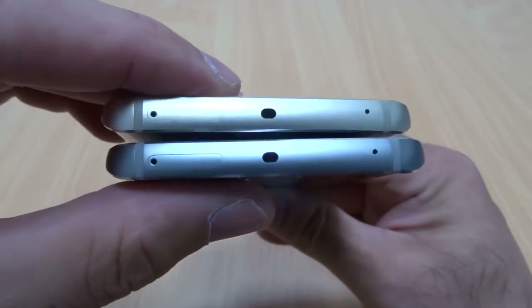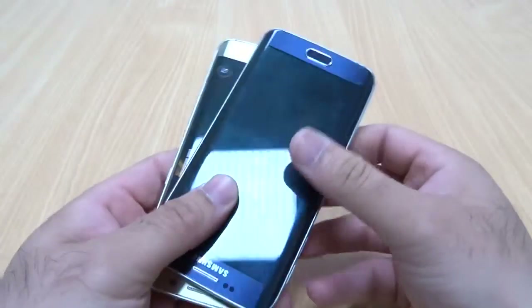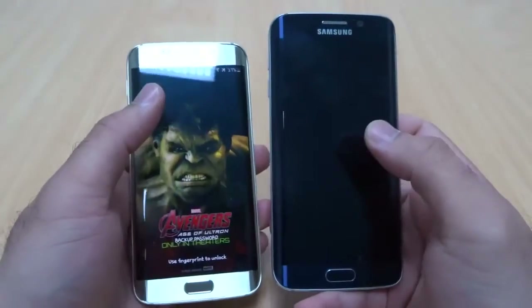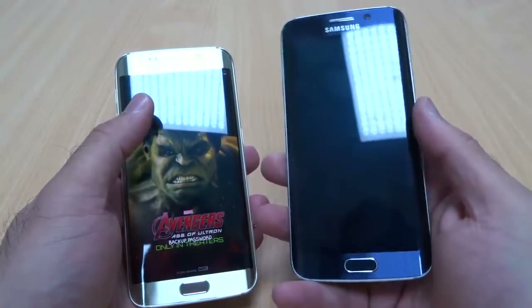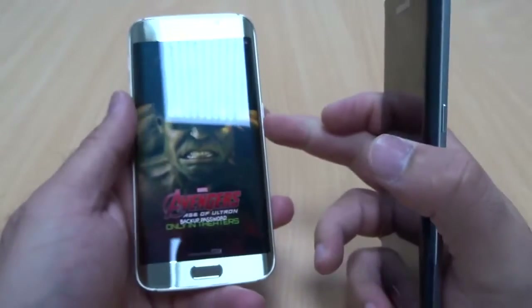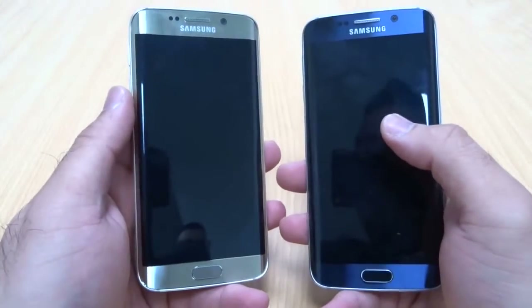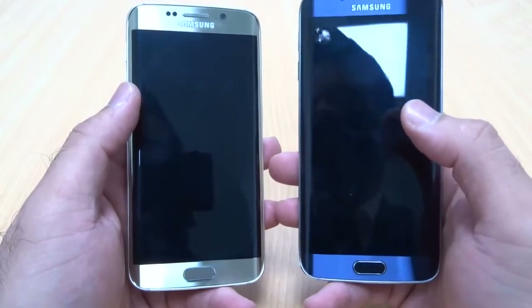Apart from that, both phones are pretty much the same — the only difference being the color. If you're a fan of dullish colors, go for the Black Sapphire and you will not be disappointed. If you like black or dull colors, go for the Black Sapphire, and if you like something shiny and a bit more different from the rest, then go for the Platinum Gold.